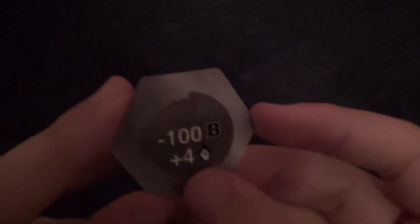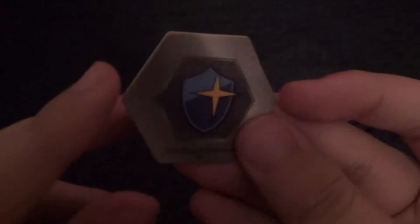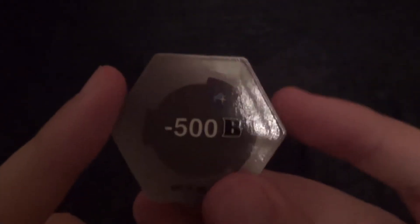Alright, now for the cores, first up here. This is an interesting one. We've seen the symbol before, but this is actually minus 100b power. And you get a plus 4 here. And this one's even crazier — this is a shield icon, but this is minus 500b power, which is quite a lot.